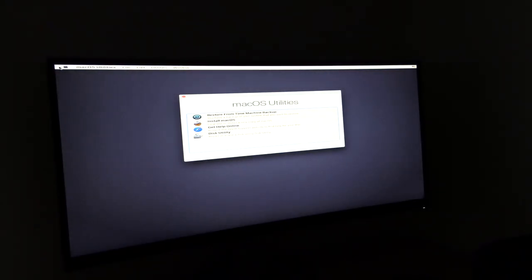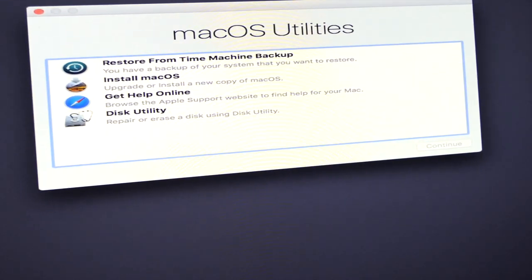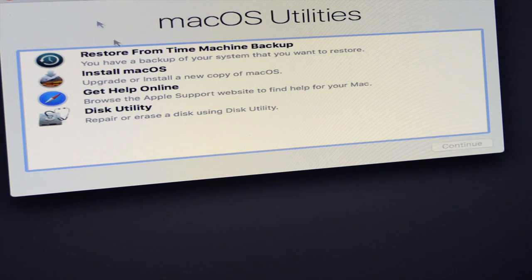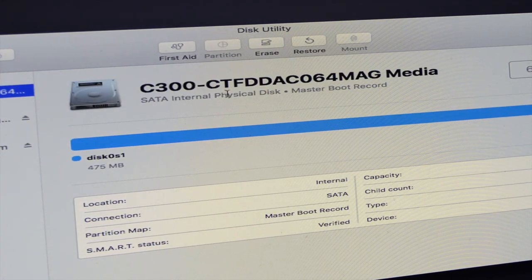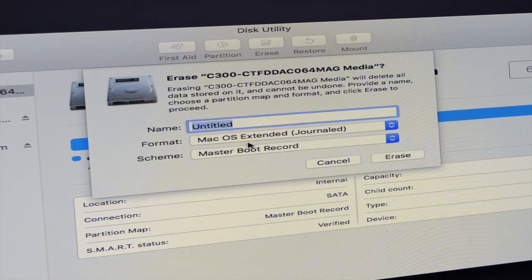What you'll see in front of you is the macOS Utility screen. From here we're going to get the drive prepped up. If we just zoom in — the first thing we're going to do is go into Disk Utility, and that will allow us to get the hard drive prepped up and ready to install the operating system. The internal drive here is a C300 — only a 64 gig device, just for testing purposes. We're going to erase and make sure it's Mac OS Extended Journaled.